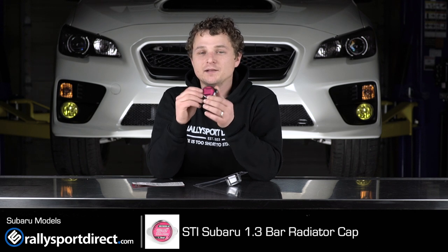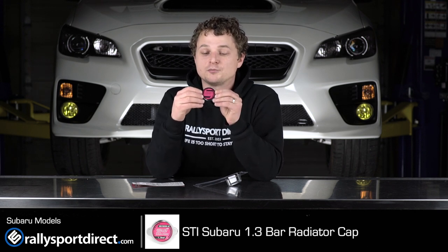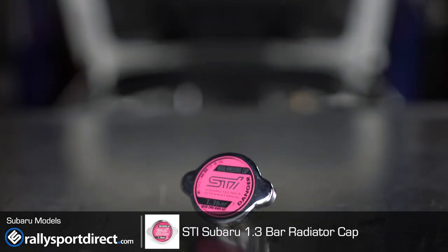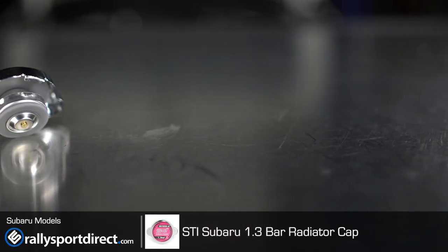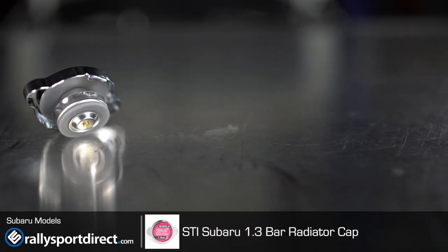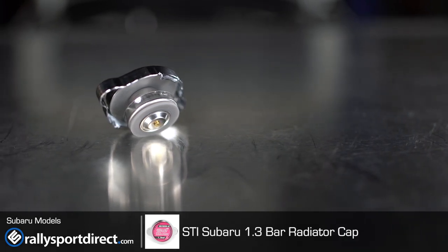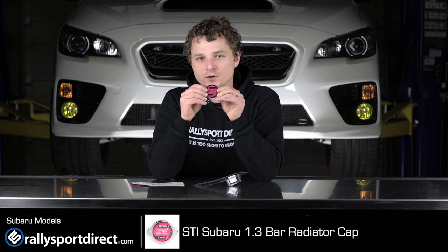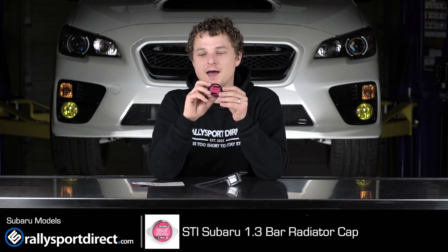Let's take a look at this actual cap itself. Very high quality, made in Japan. You've got the STI logo on top, the pressure which is 1.3 bar, and then the danger warning — you never want to open up a radiator cap when it's hot or you might burn yourself. It's very high quality and should seal perfectly. These are very high quality radiator caps and they just look awesome. I like to support OE manufacturing, STI in particular being my personal favorite.